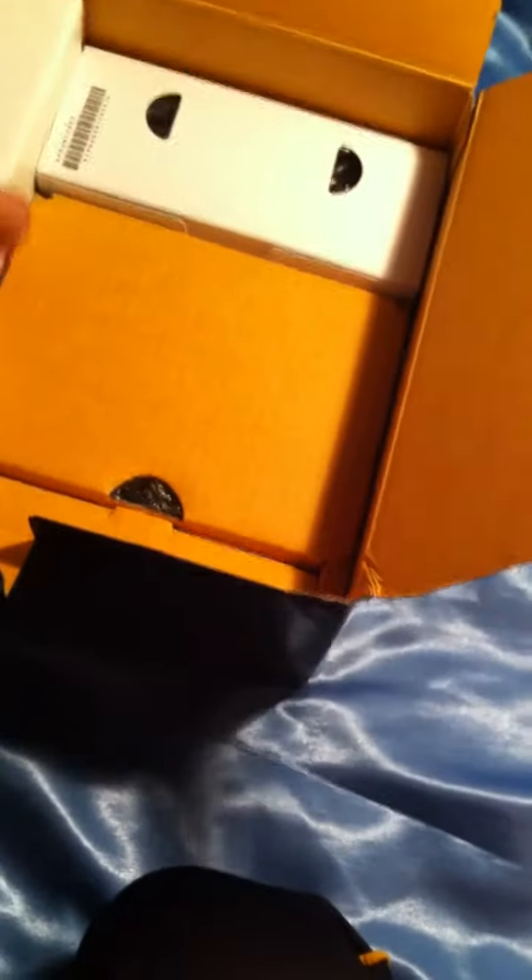I guess this would be the lens itself. It's in a white box — I would have expected a proper Nikon box with it, but okay.